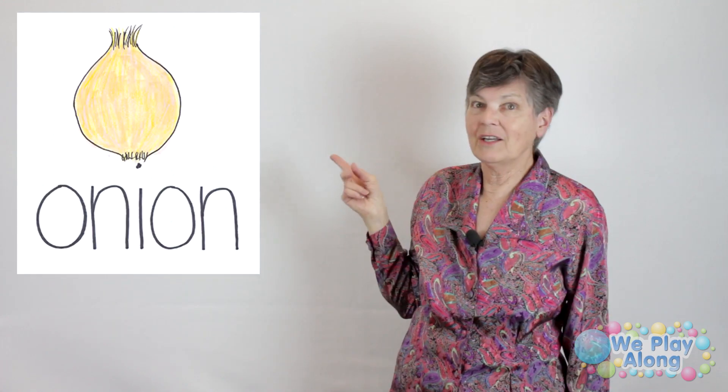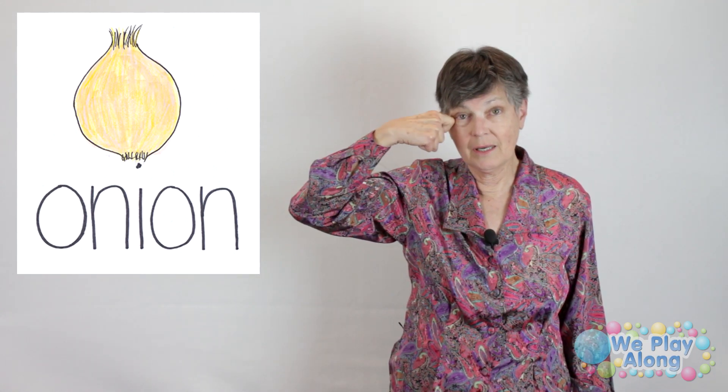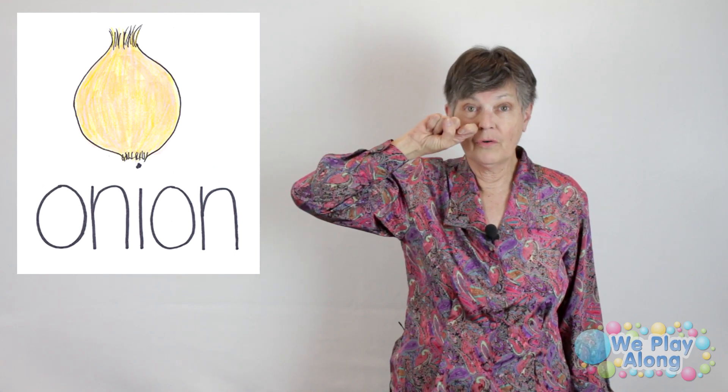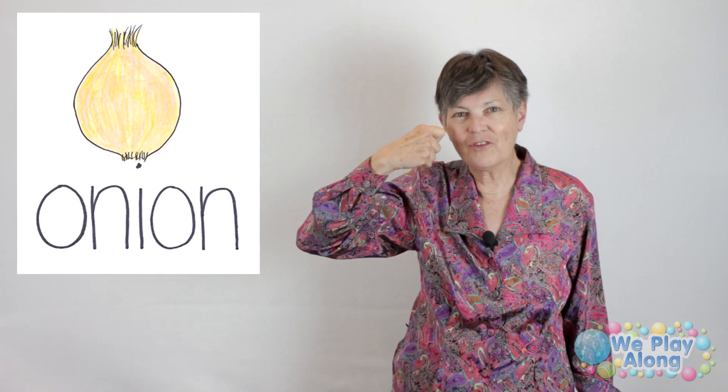Onions — I usually start every meal with cooking some sort of onion. The sign for onion: this is an X finger, and you take it up by your eye and twist it. You can also do it over by your nose — you pick, because sometimes when you slice that onion it makes you cry or your nose run because it smells strong.